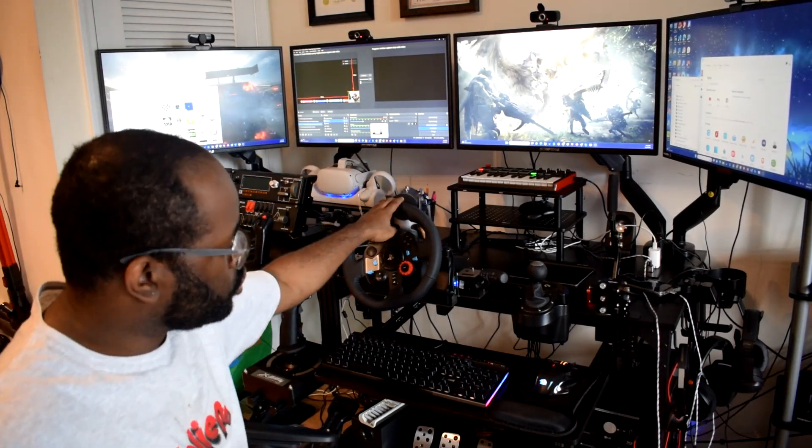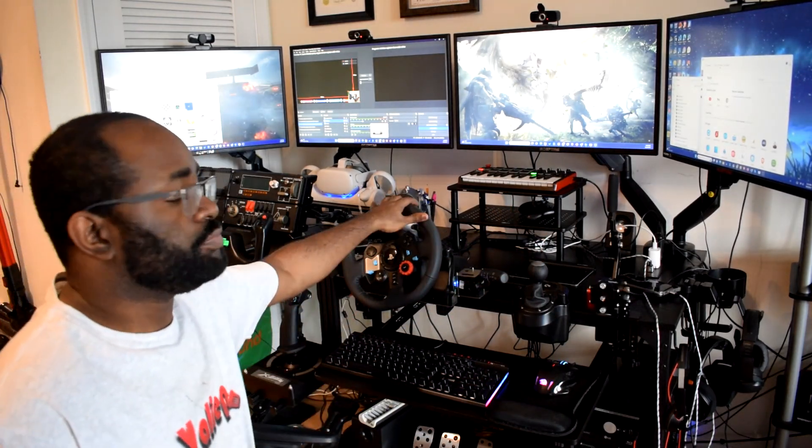All in all, the G29 works great — phenomenal controls. You've got your three pedals: clutch, brake, and gas, with great resistance that feels just like a regular car. The gear shifter feels great as well. The force feedback on this is amazing, and it's the main reason I'd recommend it — because it gives you the feel of driving a real car, especially on rough terrain. It really simulates it well.